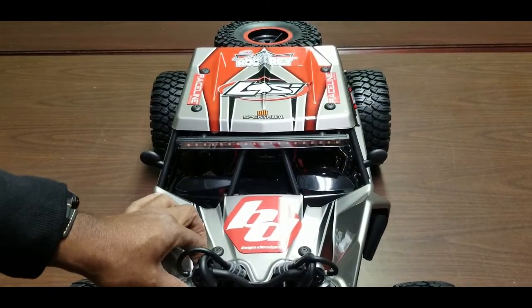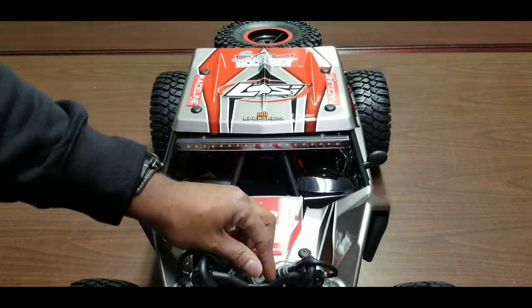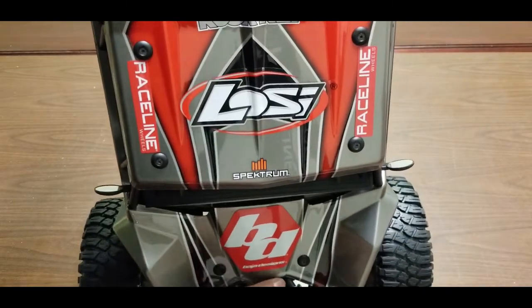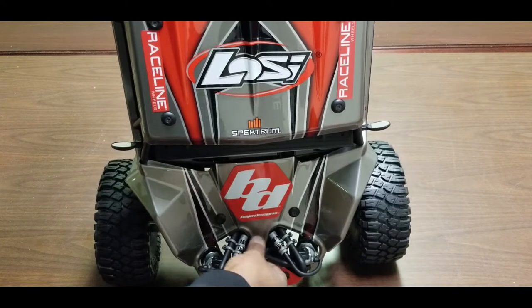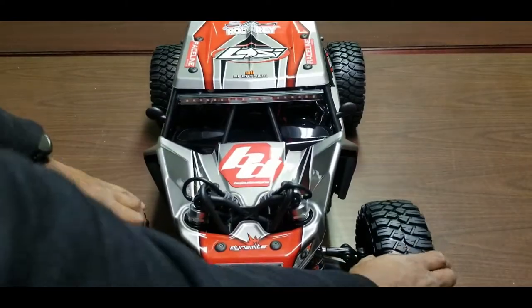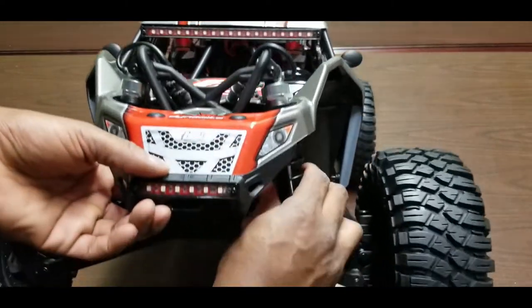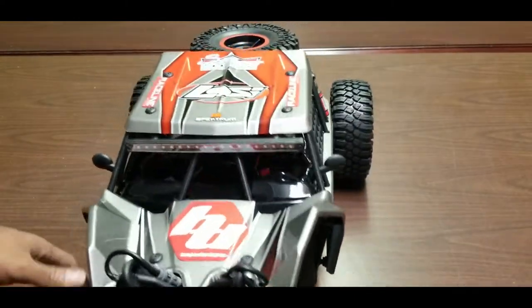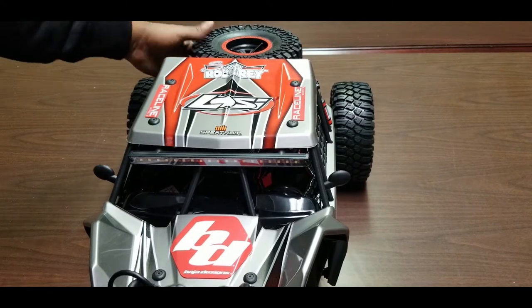The shocks are massive adjustable shocks. They're not functional, but they have shock reservoirs like a real Baja racer would. These wheels are absolutely huge. Big bore shocks and adjustable turnbuckles.